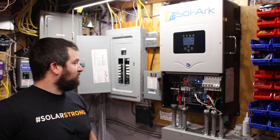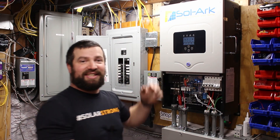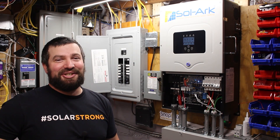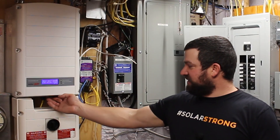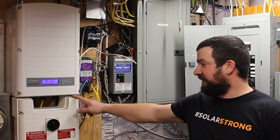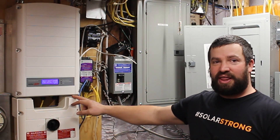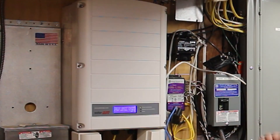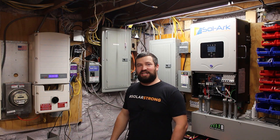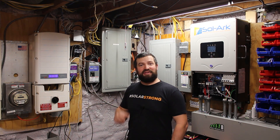I think it weighs about 70 pounds. One person can pretty easily lift it up on the wall — it's got two handles on it. It's a lot lighter because there's no large transformer built in. This is a SolarEdge 10 kW inverter, and I have it AC coupled with the Solark. The Solark can do both AC and DC coupling, and I'm doing both because I can. I have two arrays: one is AC coupled, one is DC coupled, and the Solark controls both.